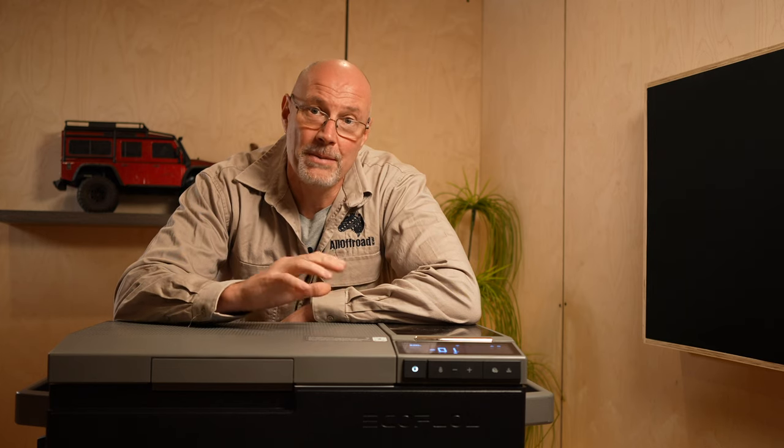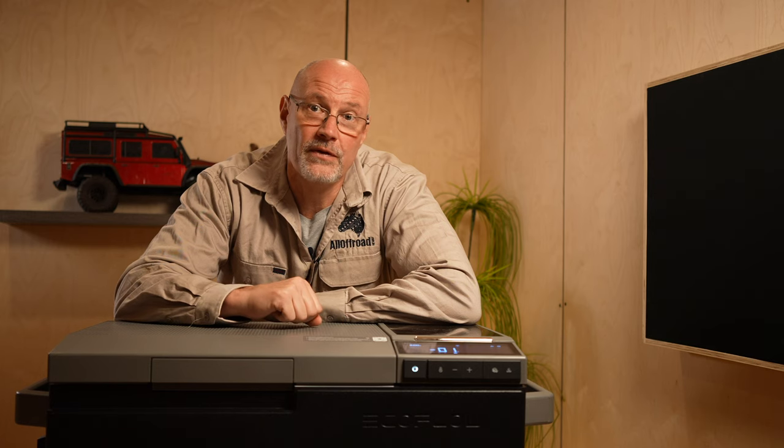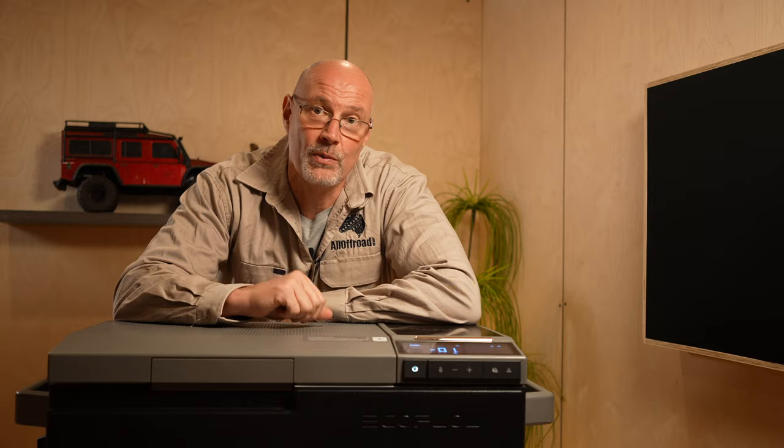What I just showed you was one of the two unique features of the EcoFlow Glacier fridge — the ice making capabilities. I will tell you a little bit later whether I think it's worth it. I had a chance to test this fridge for a few weeks and also take it away on a trip. Before we get into the nitty-gritty, let's have a look at the specs as we can find them on the website.